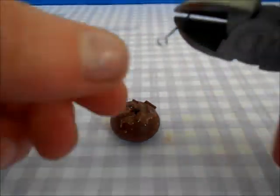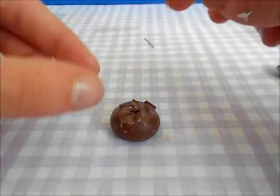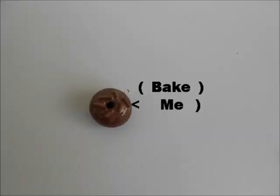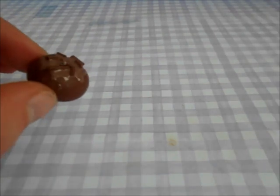Then cut your eye pin to the right length and attach it to your donut. Then bake your donut and you're done. Thanks for watching, bye!